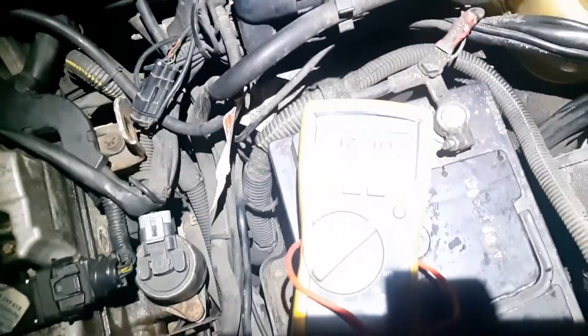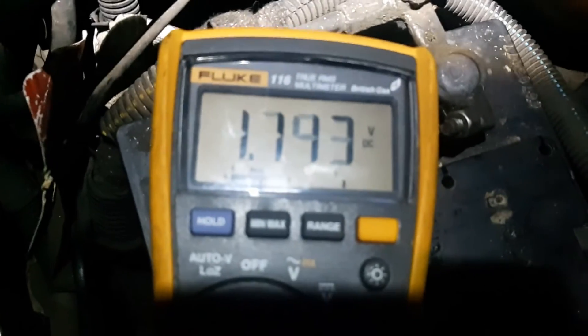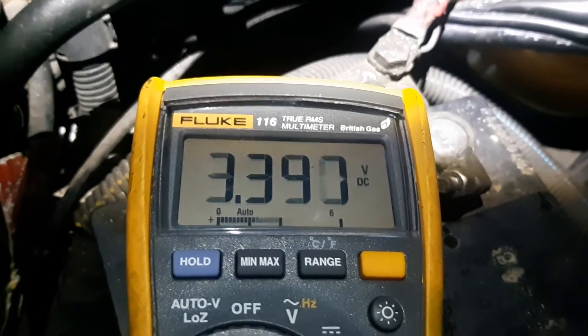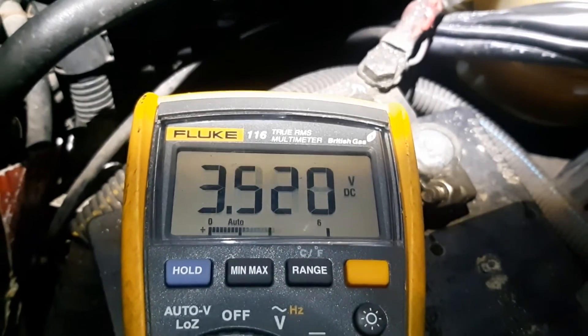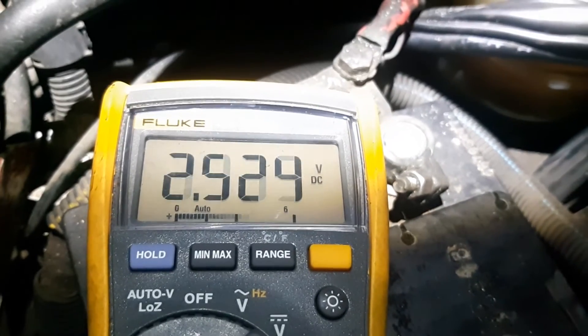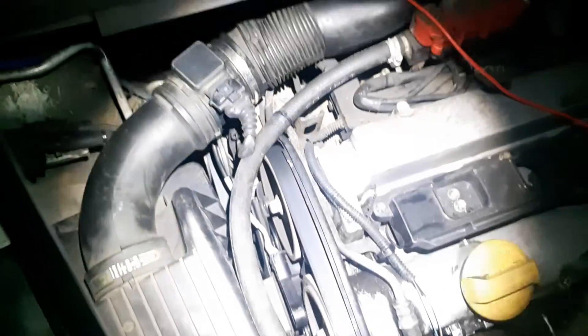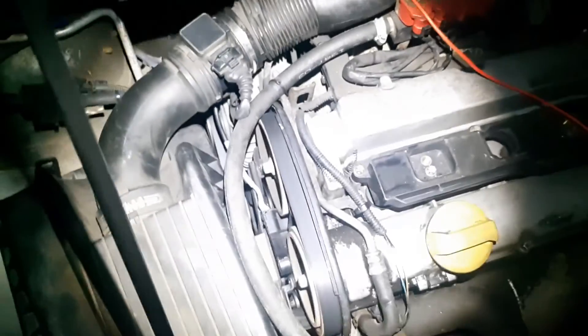I got the new OEM sensor and you can see the reading on the multimeter — you can actually see the signal being sent on the bottom line. I got the sensor installed and I'm back-probing the left side of the connector. I can see it starts a lot quicker already.